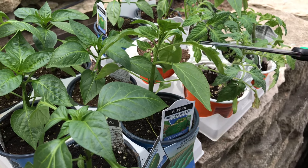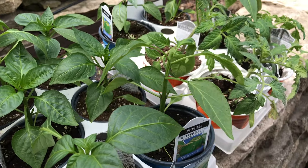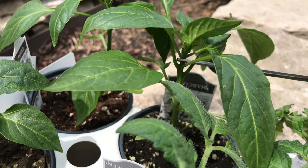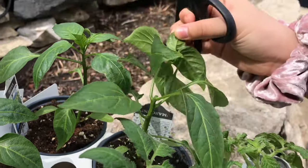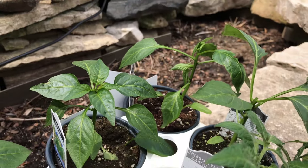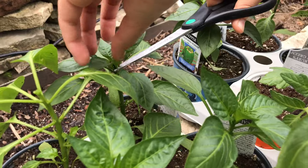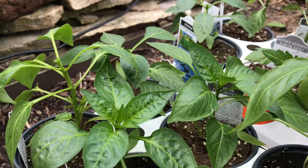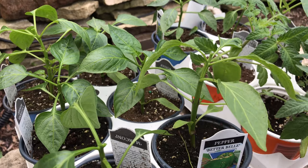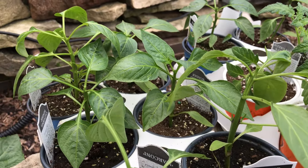So this is how we top them off — you just cut right there. Oops, I killed it! But anyway, just like I said, to top off you just cut off the top, and this will make it so that it grows more branches, which means more harvest.